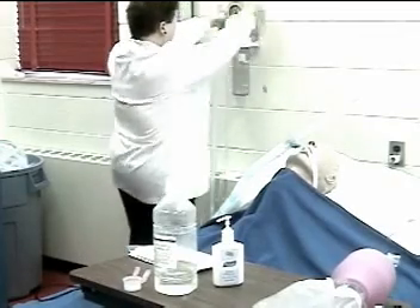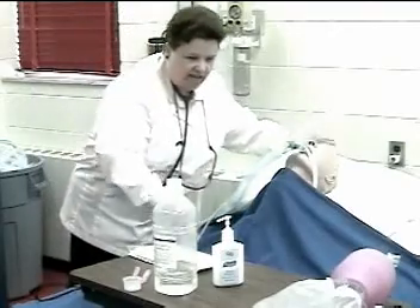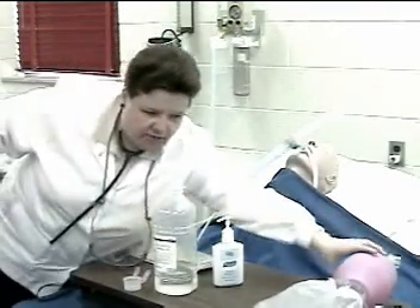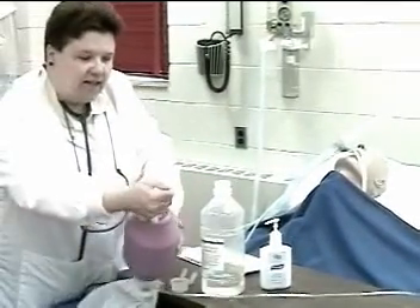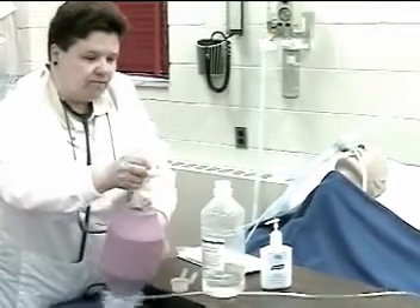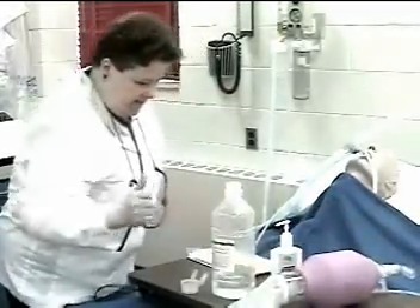Assembles and checks equipment for function. I have it set at negative 120, and I'm going to check the resuscitation bag with a disposable glove to assure that the bag is functioning. It's set at 15 liters per minute.